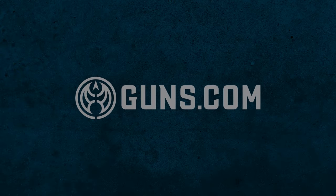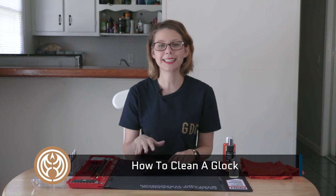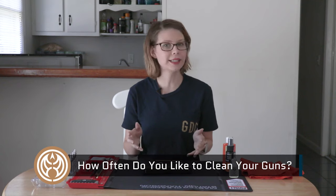Hey y'all, welcome to guns.com. I'm Jackie, and today I'm here to show you how to clean a Glock. Before me I have a Glock 19, but no worries if you have a different model.